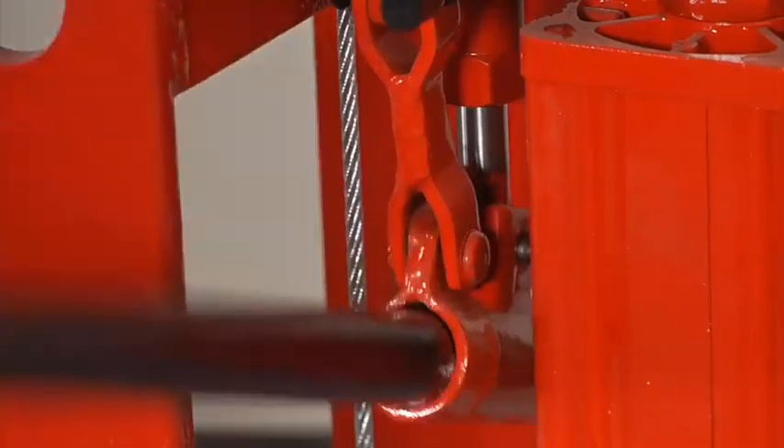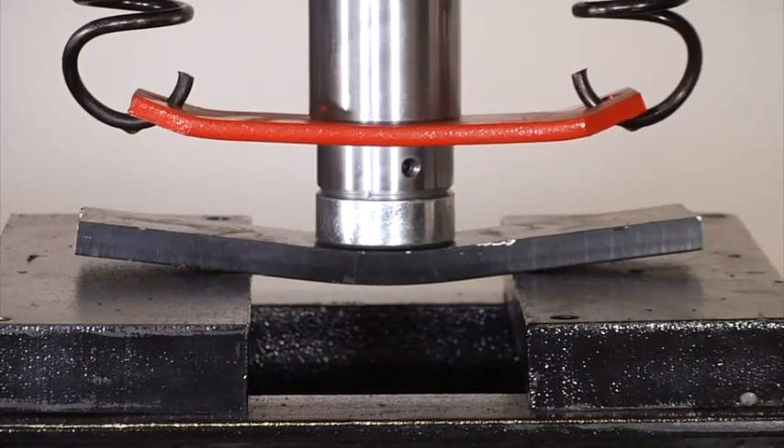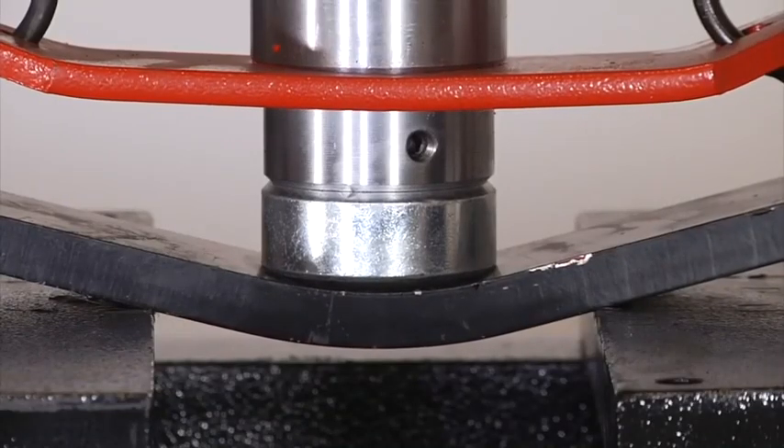The cylinder ram and pistons are also polished and chromed, guided by high-performance seals, wear rings, and dust seals for smooth operation every time.